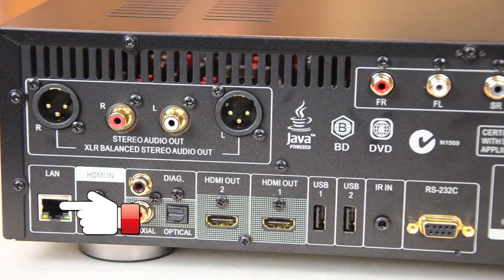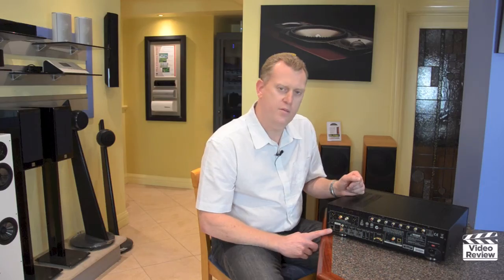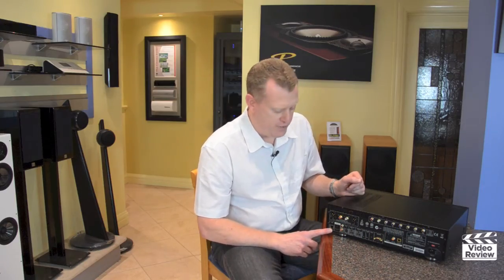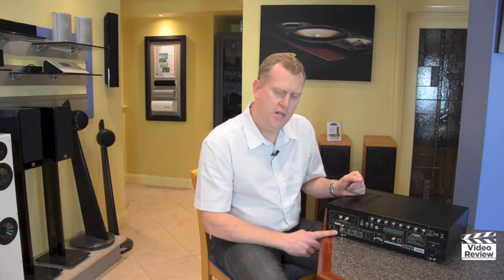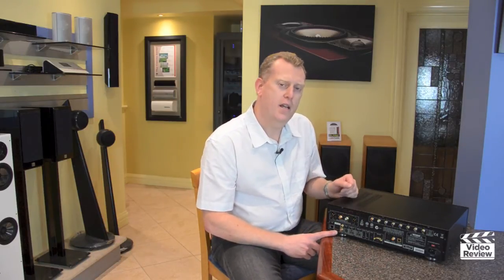There is a LAN connection here which gives us internet access, allows us to stream music and movies and also do software updates. There is also an HDMI input on the back that, like on the front, allows us to plug an external device in and take advantage of the high-quality audio and video processing.